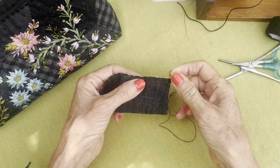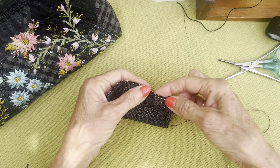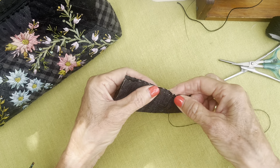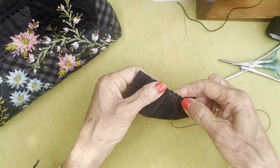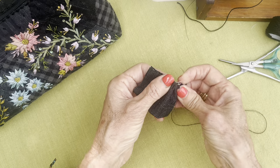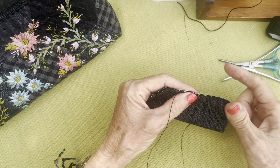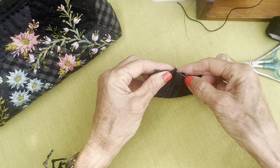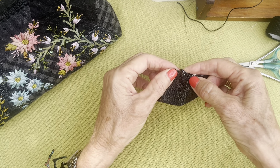Now this part of the fob is not my idea, and I always like to give credit to somebody. I saw it in a Japanese sewing magazine years ago — I cannot remember the magazine's name, so I cannot give personal credit — but whoever came up with this idea, thank you very much. It's ingenious.